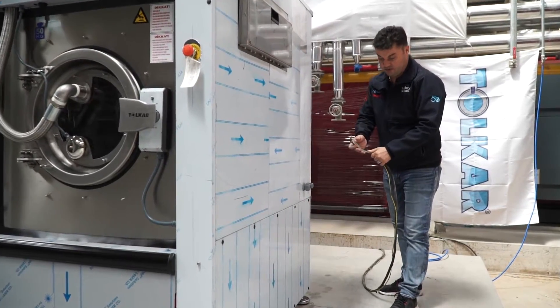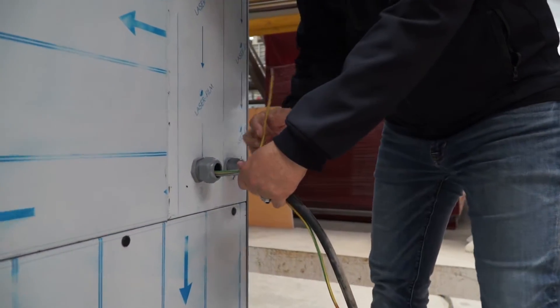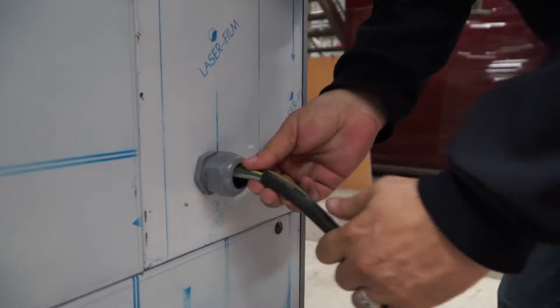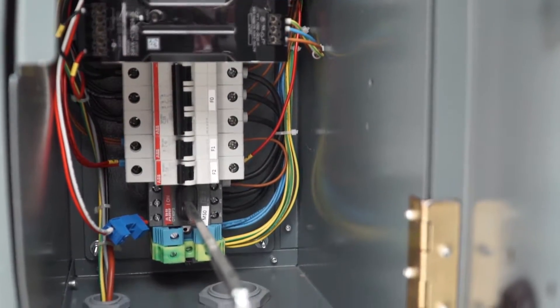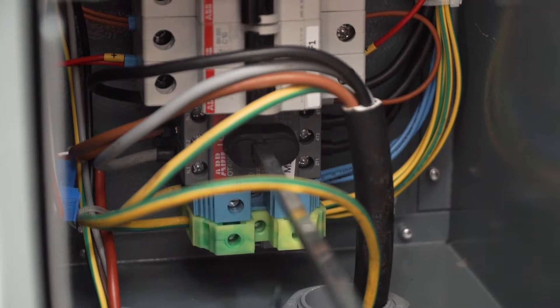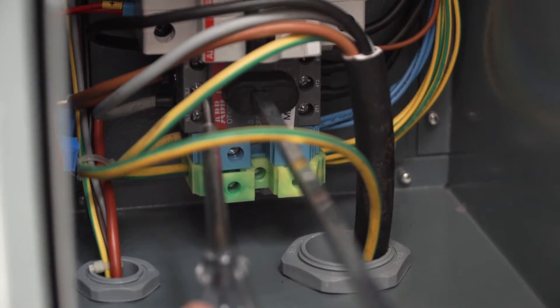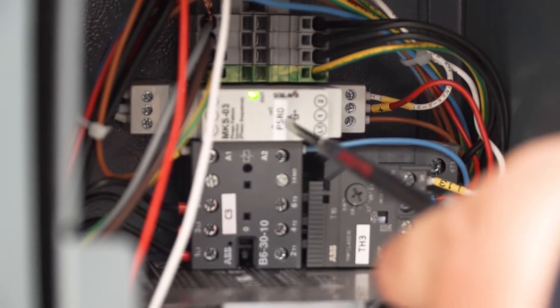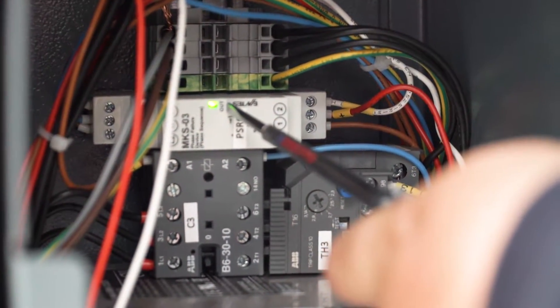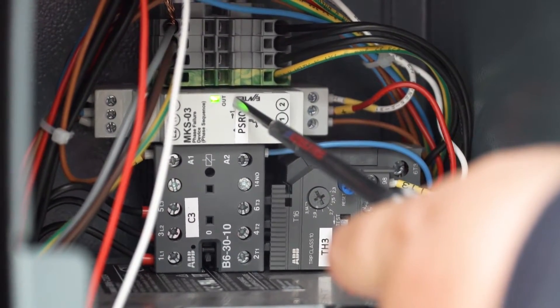For the electrical connection, we are using this plug. This is ground, neutral, and three phases. You also need to be sure of the phase sequence. The phase sequence rail is here. Need to be sure this LED light is green — if the LED light is green, it means the phase sequence is correct.